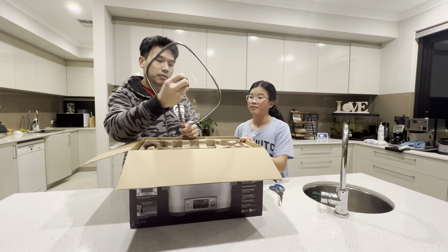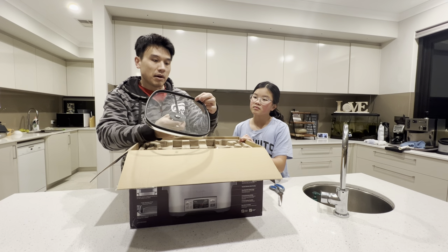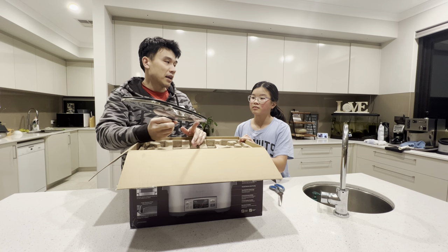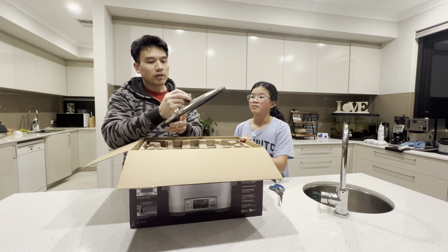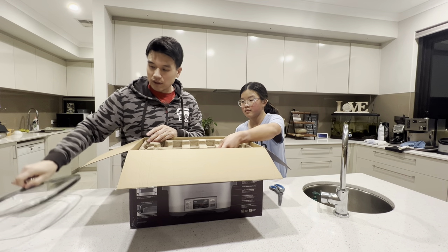This is the lid by the way. It's got a rubber lip which means that it will seal and keep the heat in properly better, although they do put a hole there for the steam to come out. It's also got the word Breville written at the top — very classy, very solid, very nice.